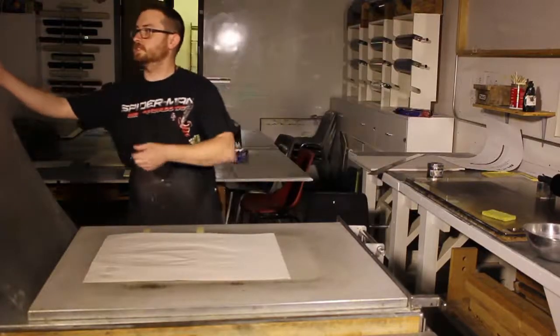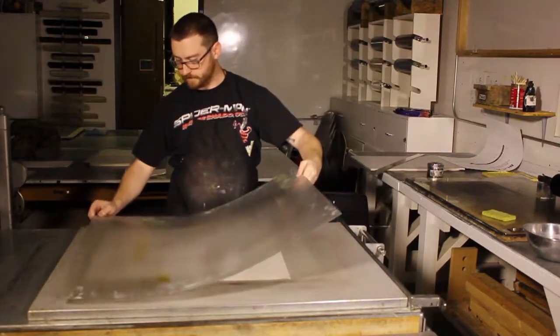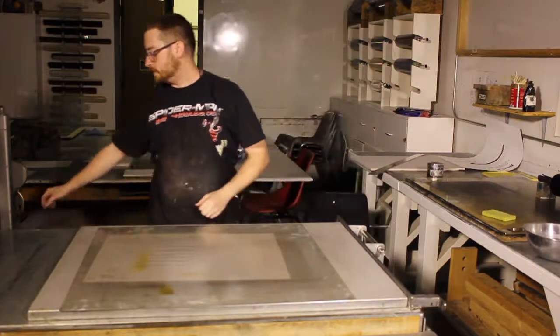This press is the lithography press, and it produces one of the highest amounts of pressure you can get in printmaking processes.